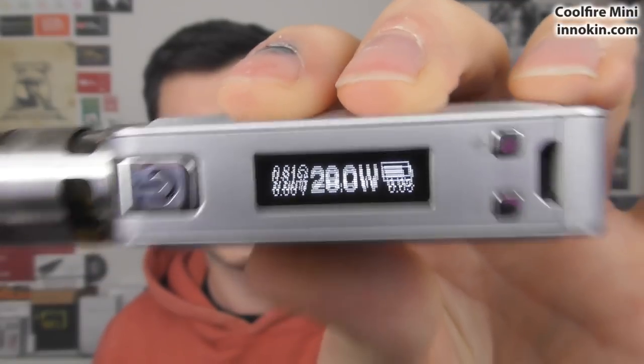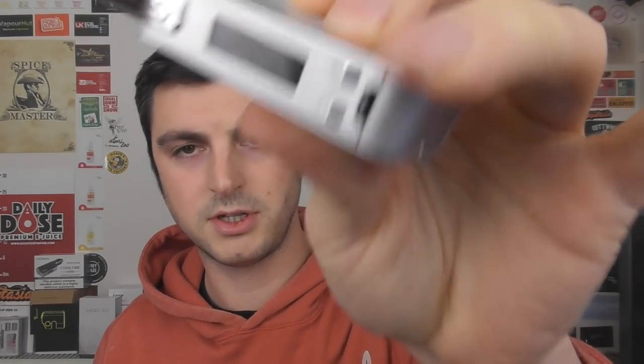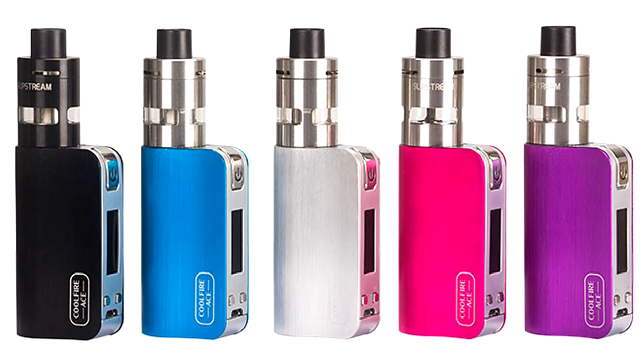0.2 ohm minimum resistance — and that is what it does. No TC, no TCR, anything like that. It literally allows you to vape in voltage mode or wattage mode. The only other feature available is a puff count if you press the plus and minus buttons. USB charging on the bottom — that is a must. It is a sealed unit, and it's available in loads of colours: black, blue, stainless steel, pink and purple.